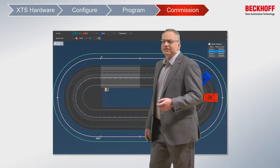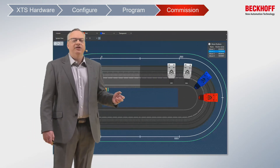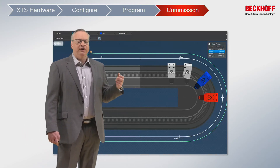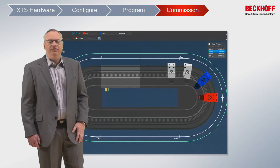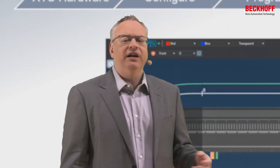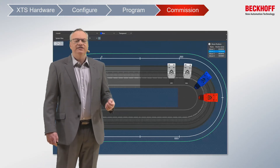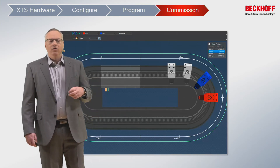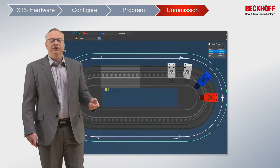Once we have the system configured, then we have visualization. When it comes time to commission my XTS, maybe I have a very long XTS — the movers are 30 meters or 100 feet away. It's very difficult to go run around the machine and find them all. We have a visualization tool that can be connected from anywhere, even multiple PCs at the same time. This allows us to see all the movers in real time, where they are, what they're doing, which movers in which position to verify that everything is correct during the commissioning process.